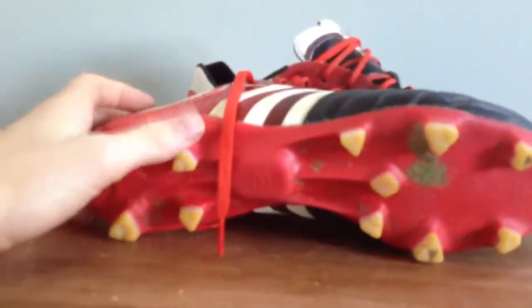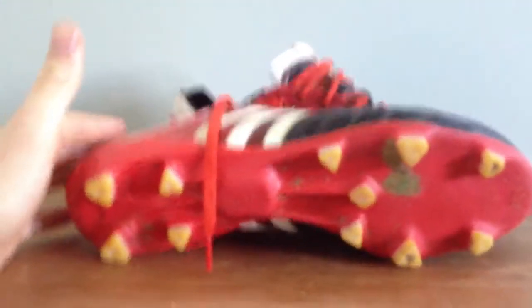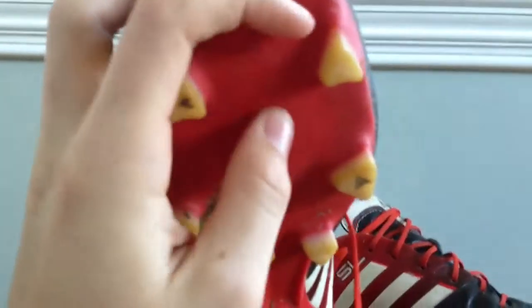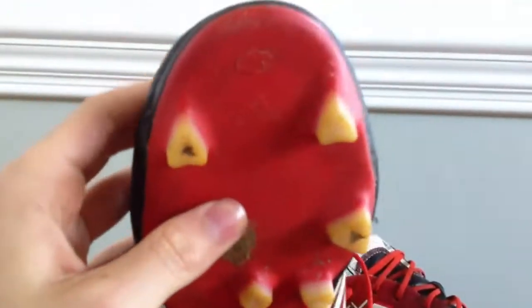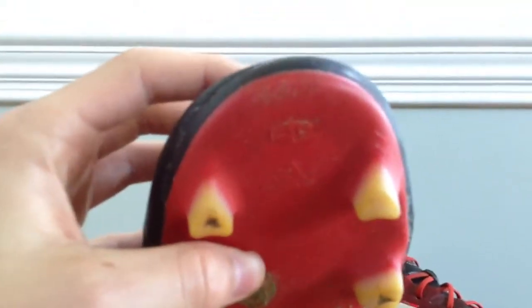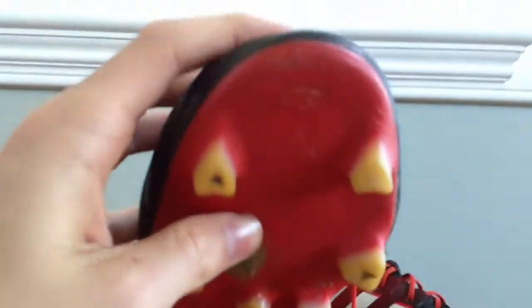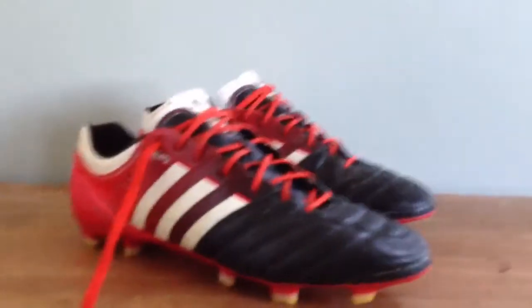The outsole is the sprint frame, which is featured on a lot of Adidas boots now. I don't really have any complaints — it's a great stud configuration. The only real problem I have is that I feel like the front two studs are a little bit too long. Every once in a while I'll fall down, try to get back up, dig in with my toe, but the front studs just won't be there. Maybe they're too long or they're too far back. As you can see, it's scratched up on the toe area right there. But other than that, it's really a great stud configuration — no huge complaints.